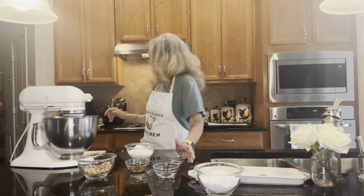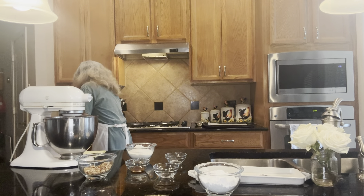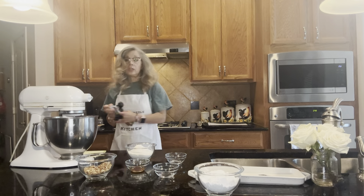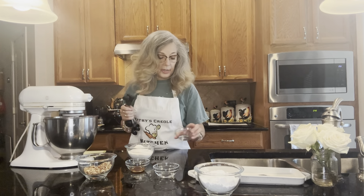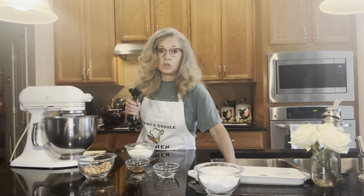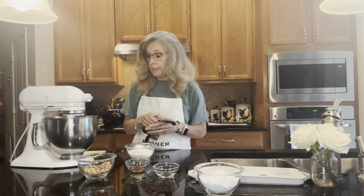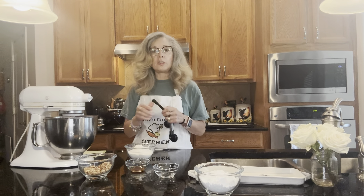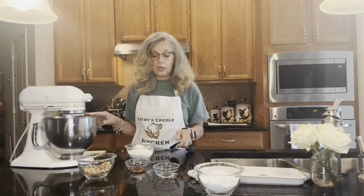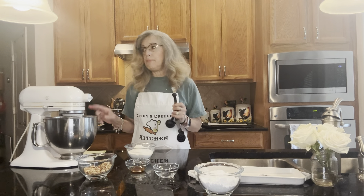This recipe really should have salted butter, but I never have salted butter in the house. So here's a handy dandy little trick: if you need salted butter, all you have to do is put one fourth teaspoon of salt into the mixture.